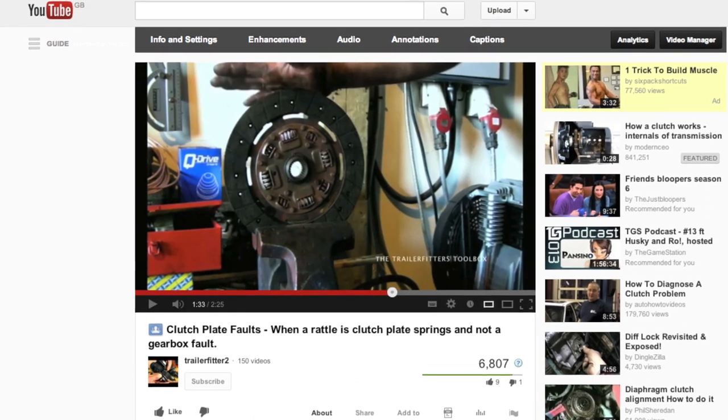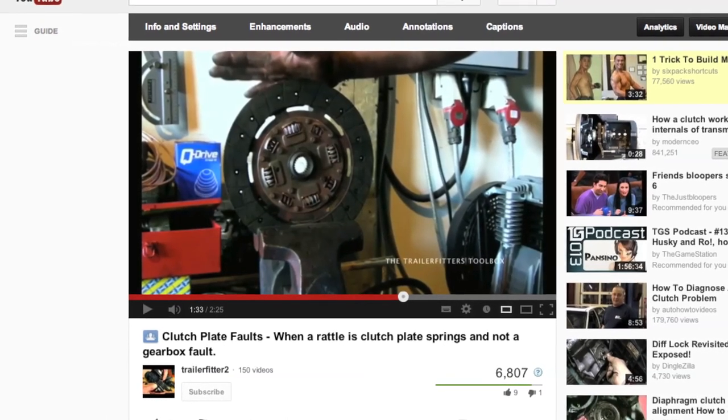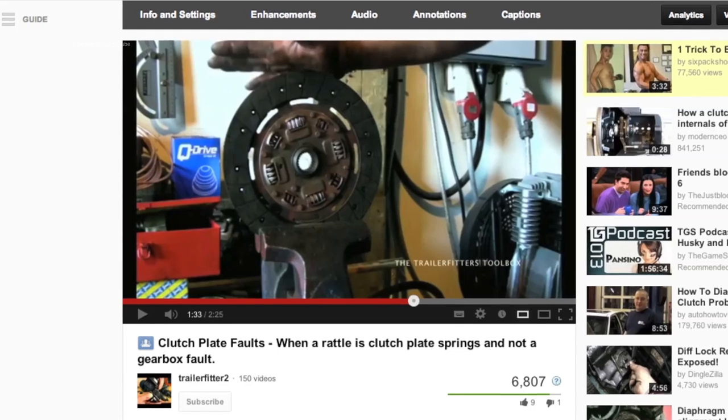Before you think the bearing might be noisy when the vehicle is idling, check out the video in the playlist which will explain about the clutch plate rattle.